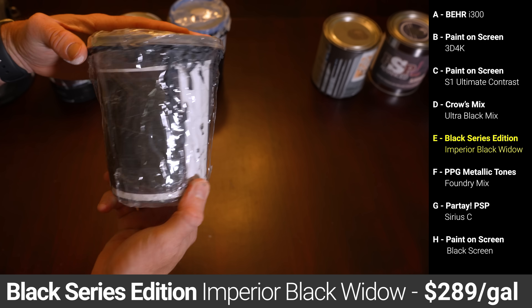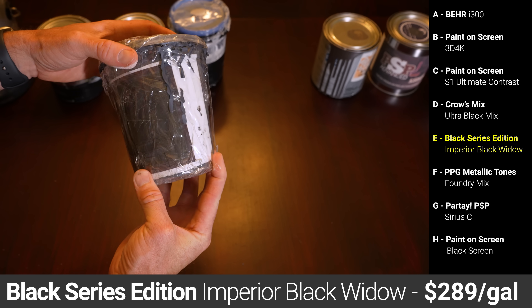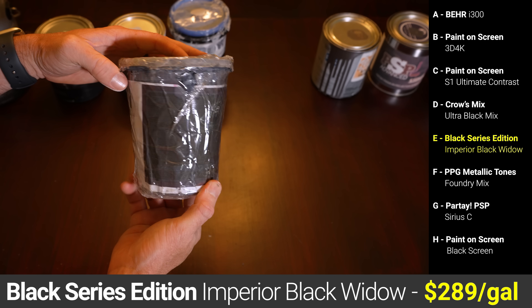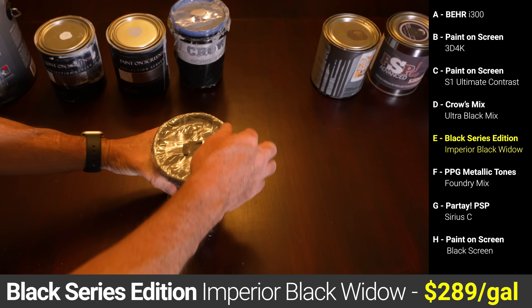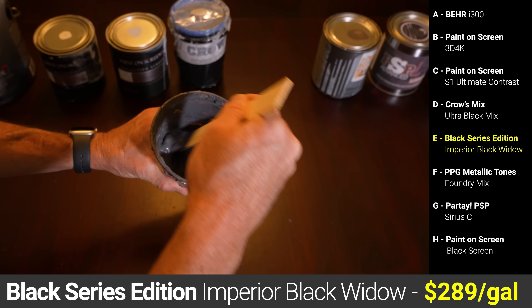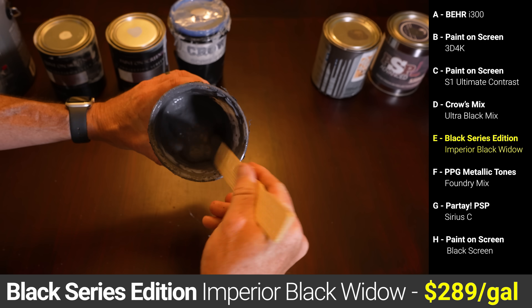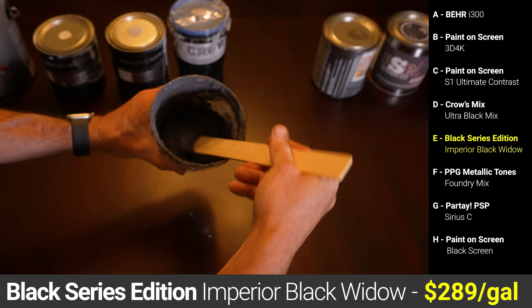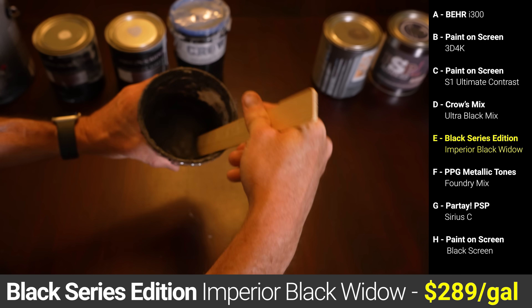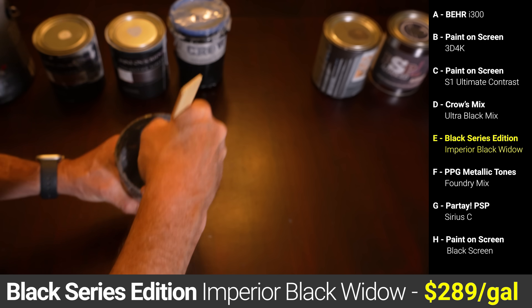Paint E was another YouTuber paint from Black Series Edition LLC, their Imperior Gunmetal Black Widow paint, and I paid $289 for a gallon, making it the most expensive paint yet. The Black Series paint came in four plastic to-go style containers but survived shipping without any issues. It went on with the least texture so far, but required three coats for complete coverage and then a fourth finish coat. My wife did note that the paint had a bit of an unpleasant musty smell, but that went away quickly after drying.